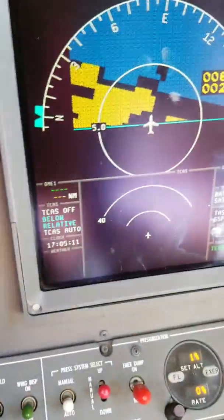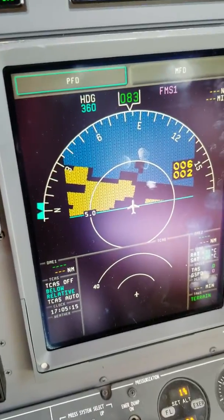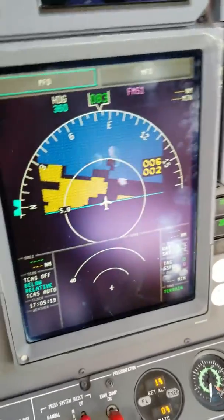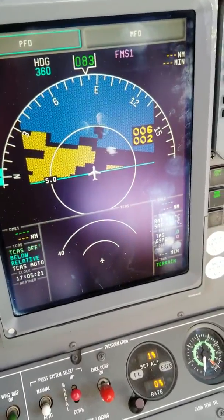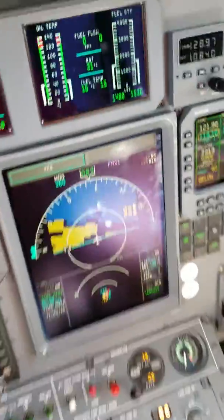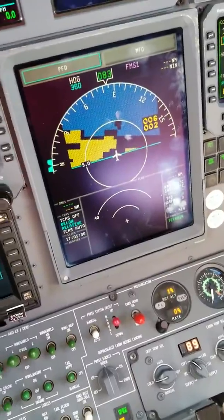First, let's go ahead and check our TCAS. We have our TCAS display. We'll go ahead and put it in test mode. Select TCAS, press and hold our test. Alright, we enter test mode. TCAS system test okay.